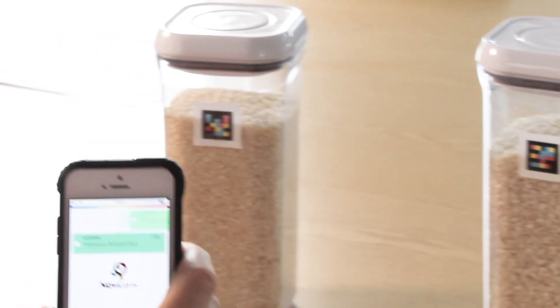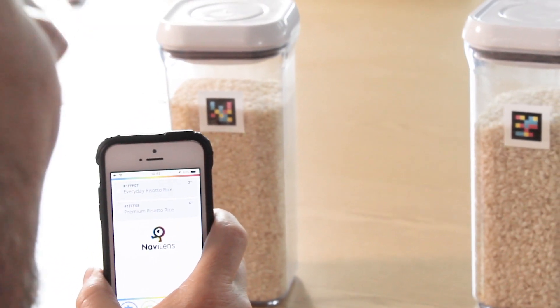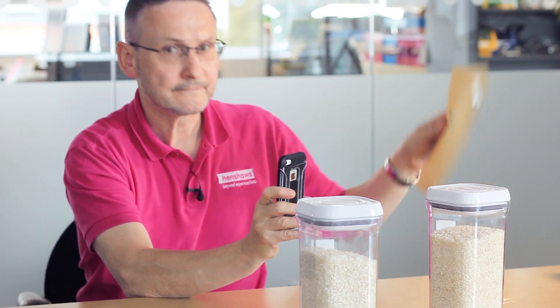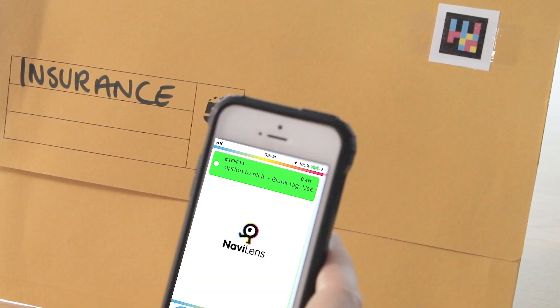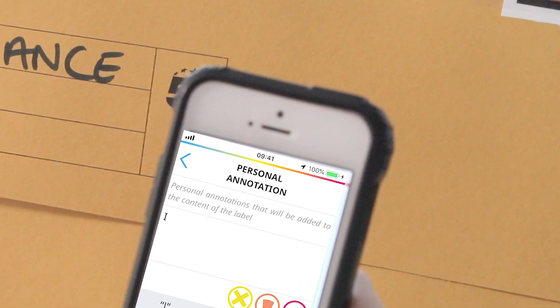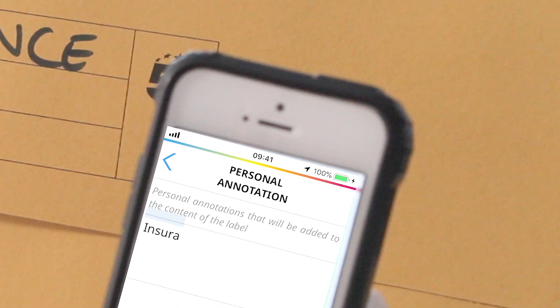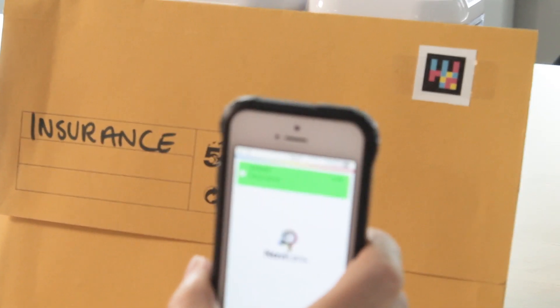Over to the left of that, it's just acquired it, gave me another click. I'm going to shake it. It says: 10 inches, blank tag — use the personal annotation option to fill it. I'm going to press the pencil button, which is essentially the third from the left. Then it allows me to name the tag, so I'm just going to name it 'Insurance.' And there you go — it now reads back: Insurance, 1.1 feet.